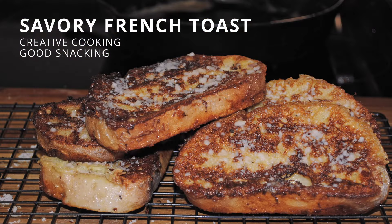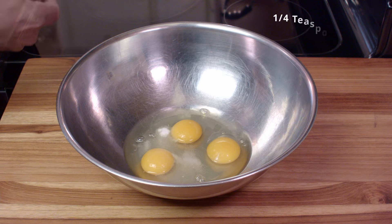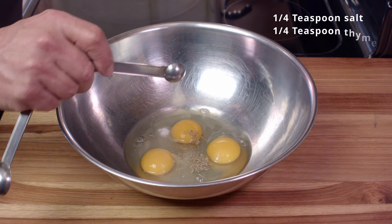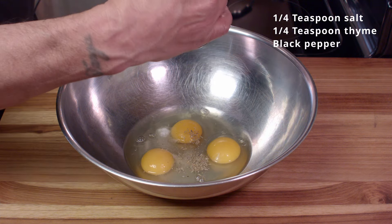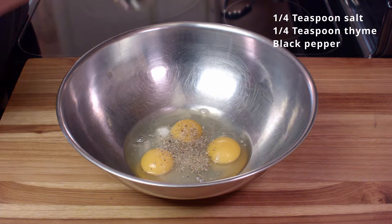Hello friends and welcome to Creative Cooking. Today we're going to make some savory French toast. We've got three eggs, a quarter teaspoon each of salt and dried thyme, and we're also going to season that up with some black pepper. Remember, we're making a savory French toast.